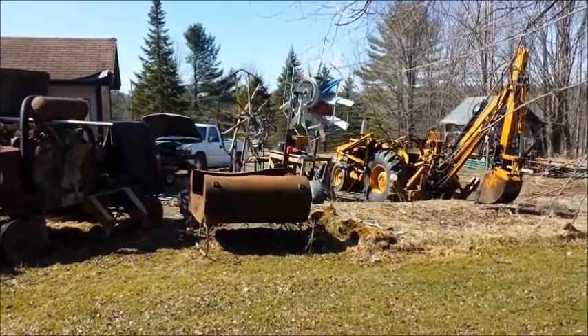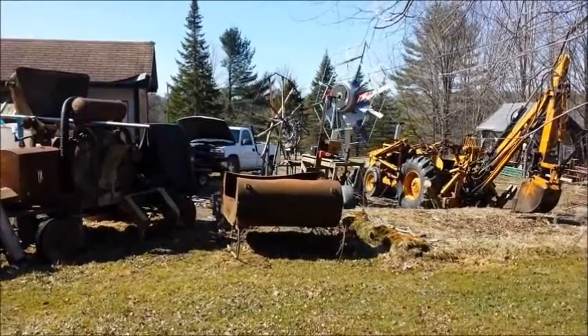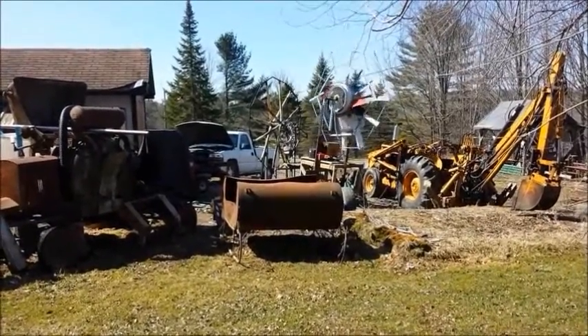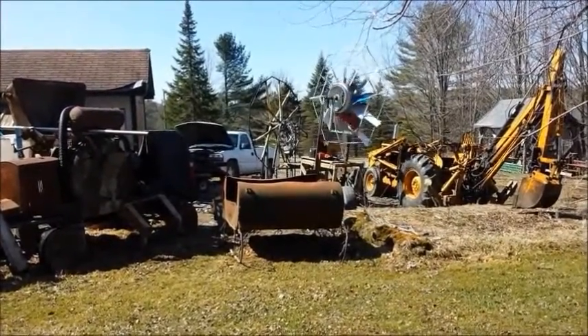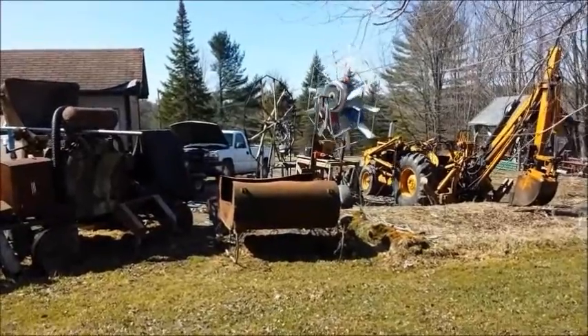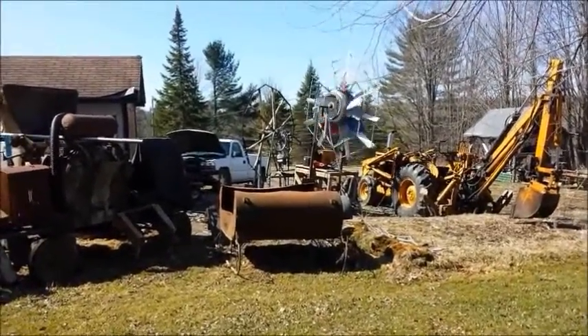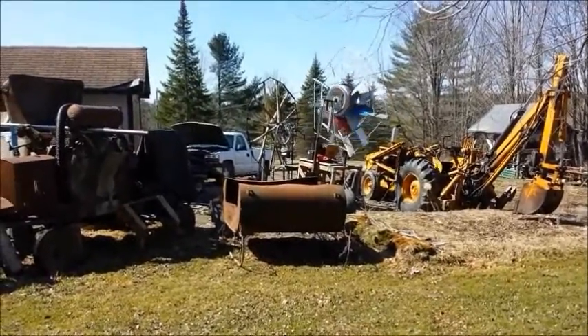Hi folks, enjoying the angle, the junk view. Let me move forward. You can see the whirly gig turns all the time now since I disconnected the heavy loaded generator. If I get a little tiny generator, that thing will constantly put out something.